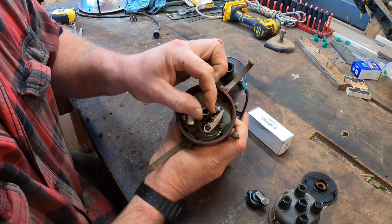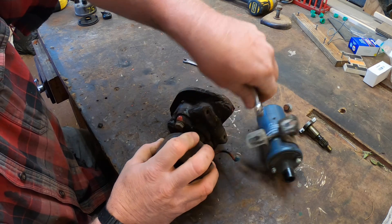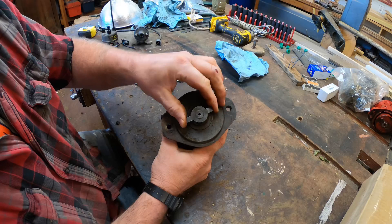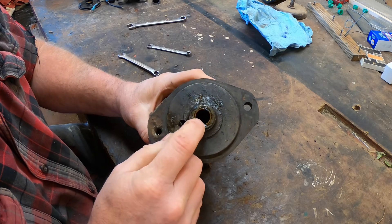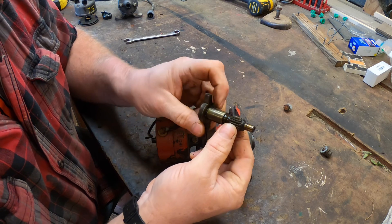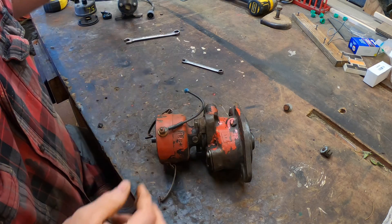The only cure for this play, really, is to buy a brand new distributor. There are no bushings to replace to tighten up the cam. I checked the drive shaft for play and it's tight — if it had play, there's a bushing inside that can be replaced. The drive gear and drive end look good; there's no wear on the gear teeth, and that drive end can have some wear on that T-shaped end, but this looks fine.